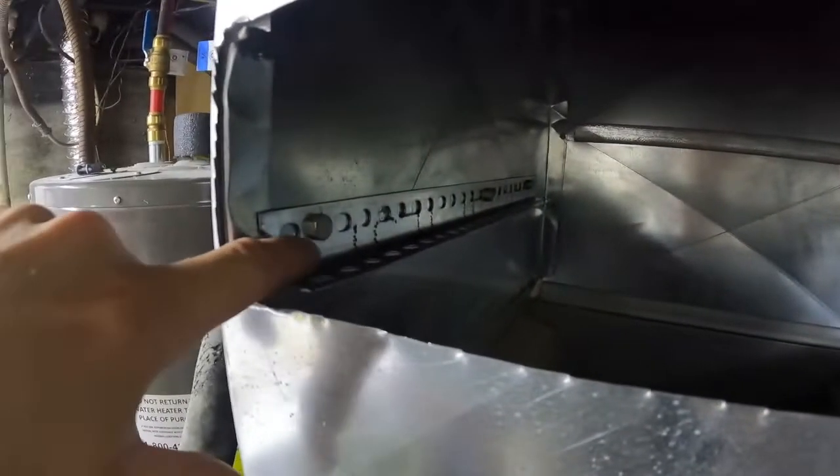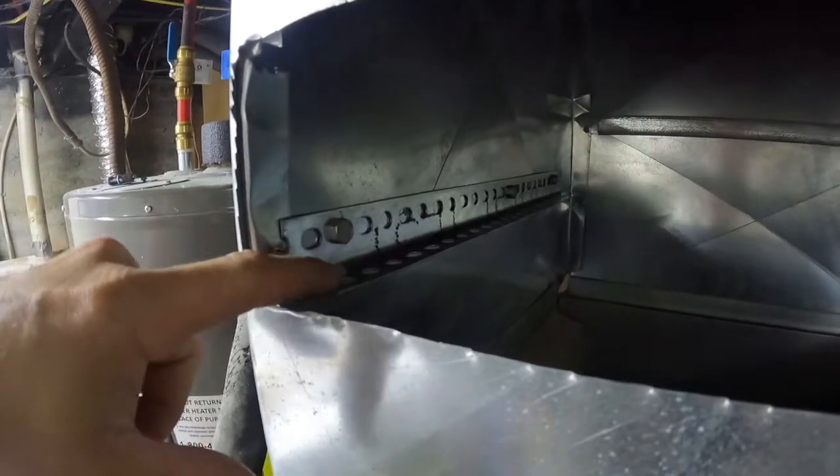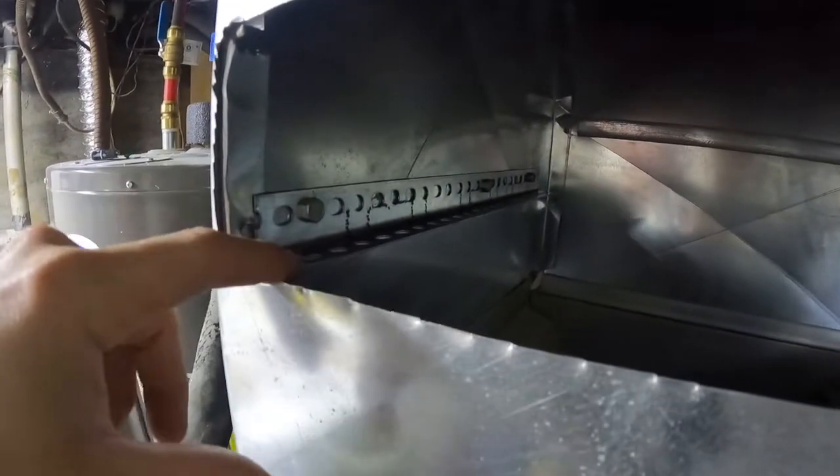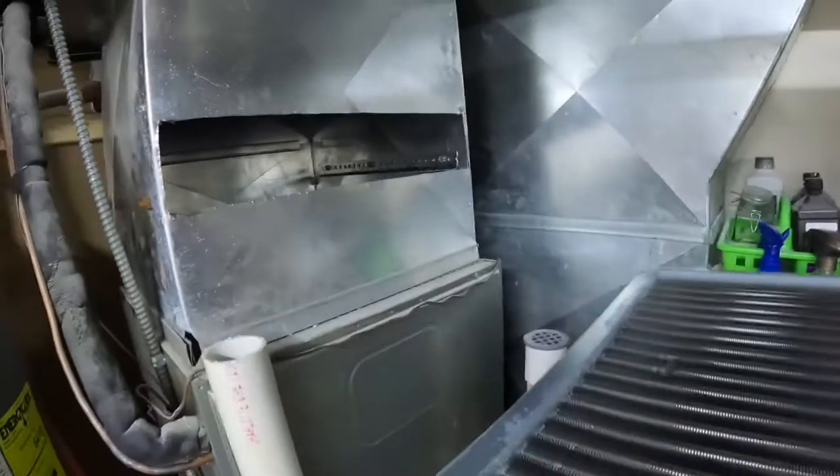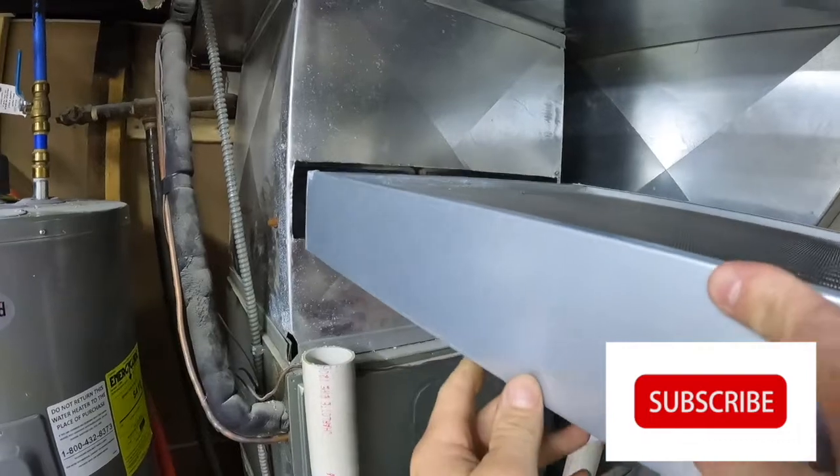Looking in here, you can see we have some one-inch angle iron. We measured the depth — it doesn't have to be the full length, actually a little bit shorter, because you don't need front-to-back coverage. This was a 36-inch piece so we just cut it in half. You can see three screw heads on each side — one, two, three on each side — and then take the heat exchanger and it just slides in.